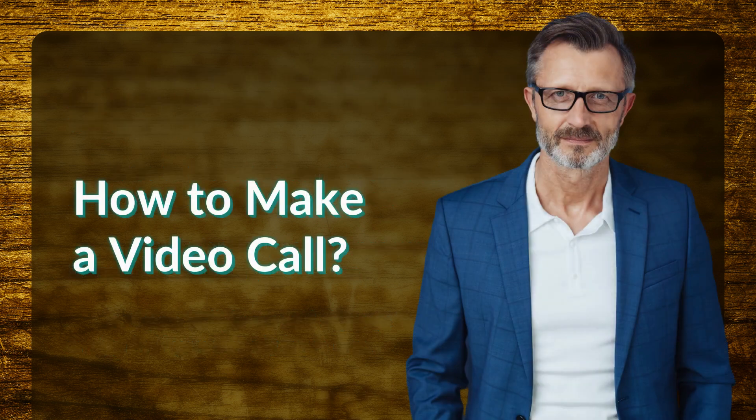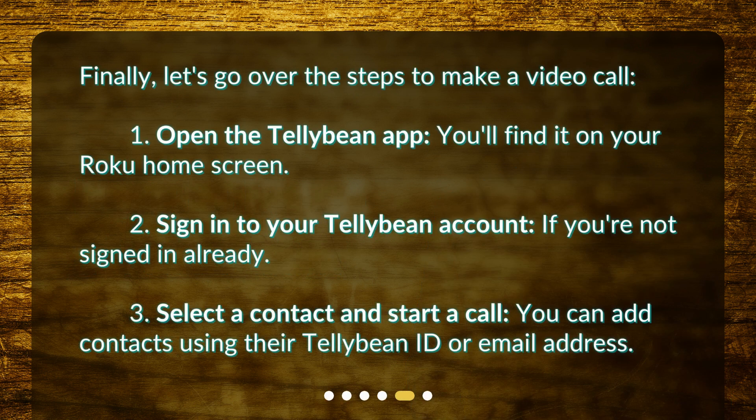How to make a video call? Finally, let's go over the steps to make a video call. 1. Open the Telebean app — you'll find it on your Roku home screen. 2. Sign in to your Telebean account if you're not signed in already. 3. Select a contact and start a call. You can add contacts using their Telebean ID or email address.